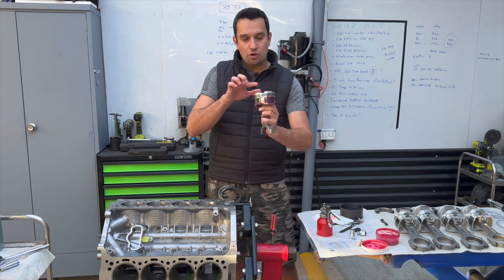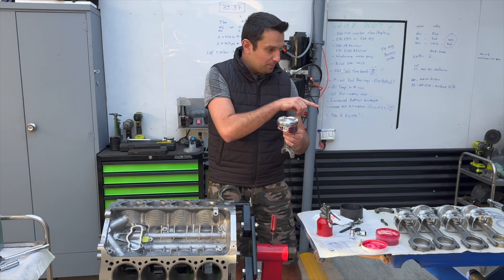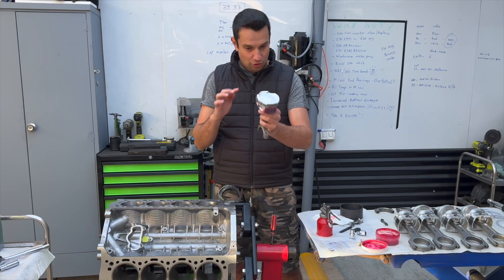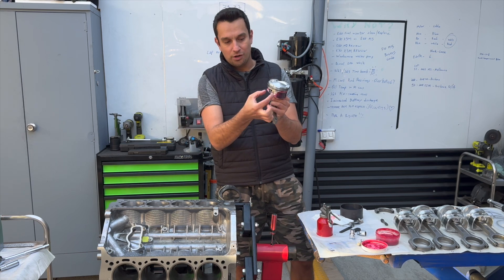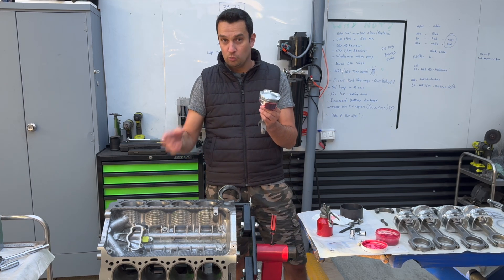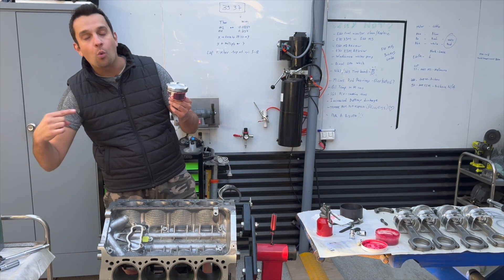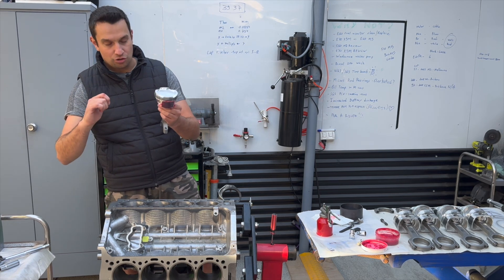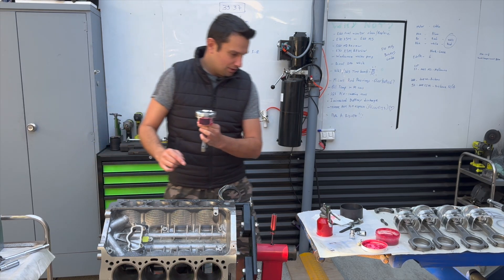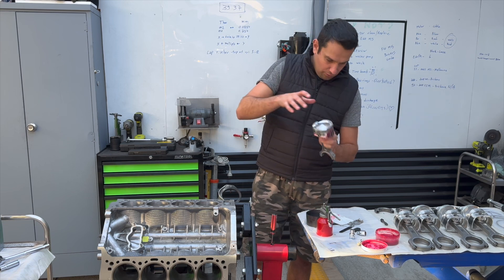Next thing is to make sure the piston is facing the right direction, because there is a correct way to install them. If you look at the BMW OEM pistons, there's an arrow on top which points to the front of the engine. On these aftermarket pistons, you actually have to measure it up yourself and find out which side is the largest and the smallest. The smallest one is what's called the major thrust face, which is opposite to the direction of rotation. Because this engine spins clockwise, the major thrust face is on the opposite side — so I'm going to install the piston this way.